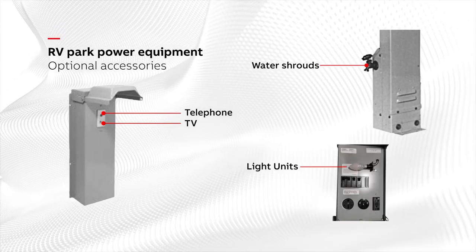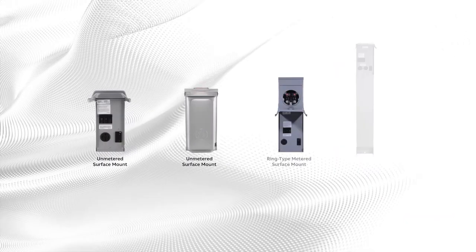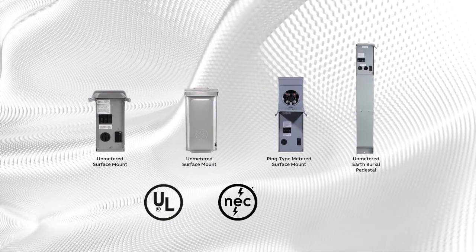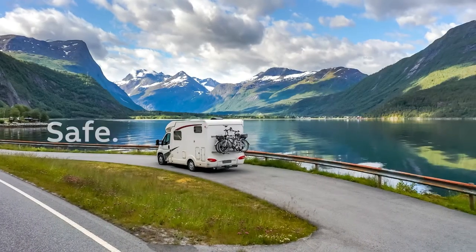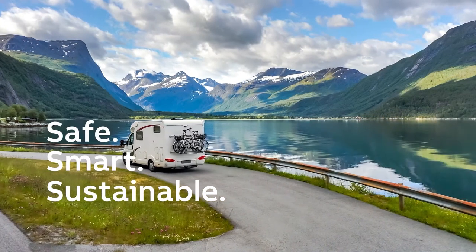Light units with photo cells illuminate the area. RV park power equipment meets UL standards and NEC requirements, and is UL and CUL listed. Energize the RVer's experience — RV park power equipment: a safe, smart, and sustainable solution for campgrounds and RV parks.